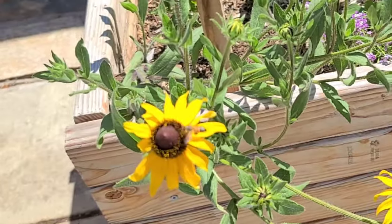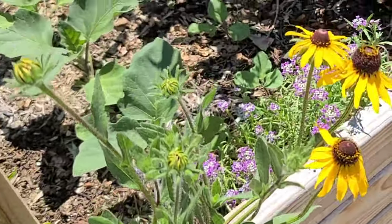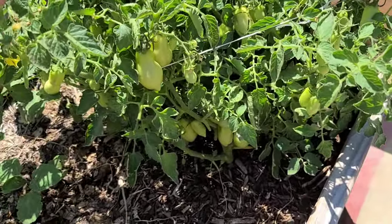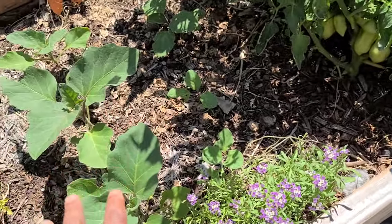Sorry, I had to capture that honeybee — it's enjoying my black-eyed Susan. And yeah, I had to lift the plant off the ground. I had not tied it up and I've not pruned this plant by the way, and it was shading out all these little eggplants.